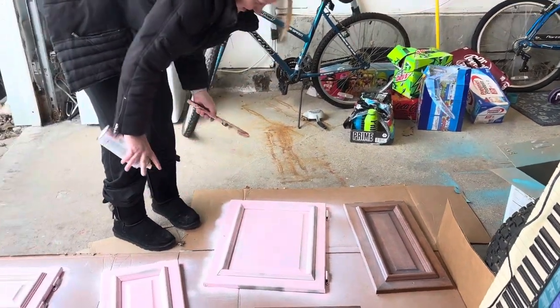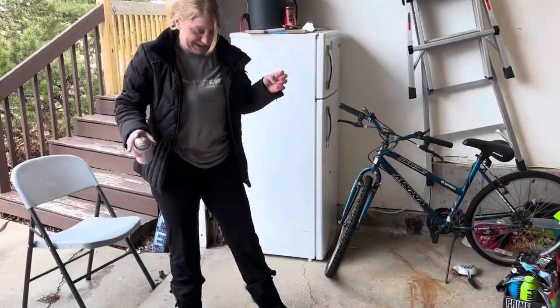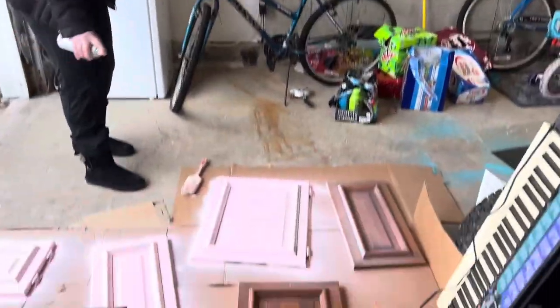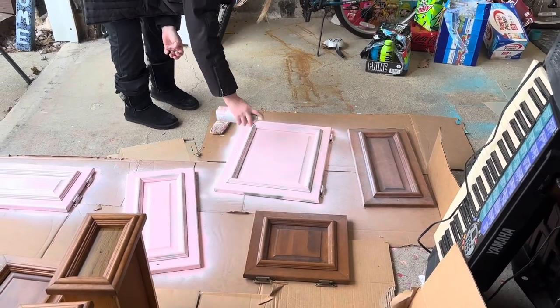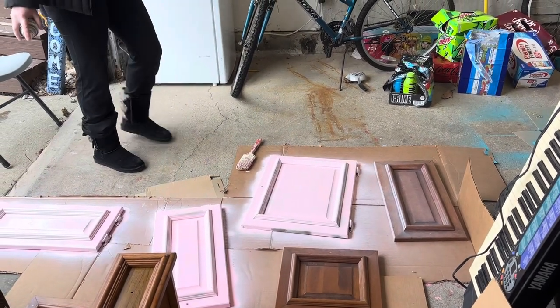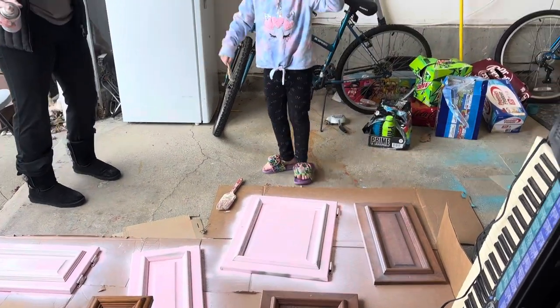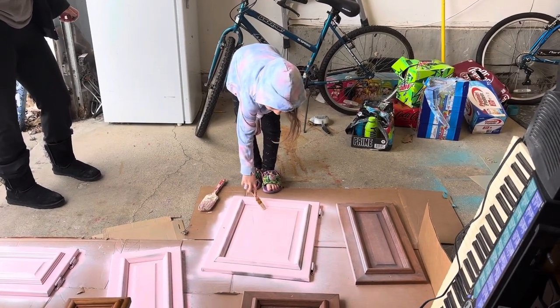We're there. It looks perfect. I have to add more layers. Got it. There you go. On the spot. There you go, got the baby paintbrush now. Getting the details, spreading that out a little bit.